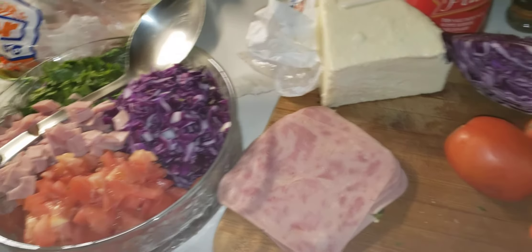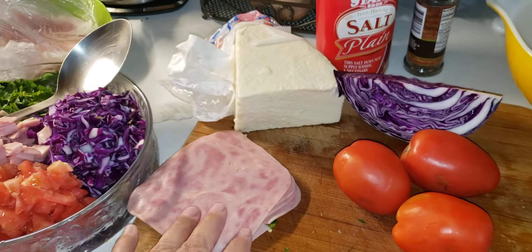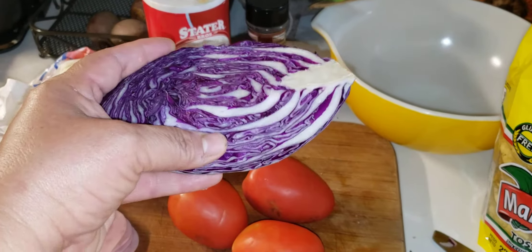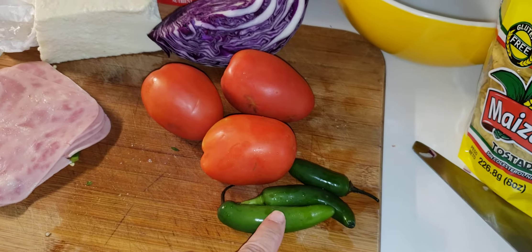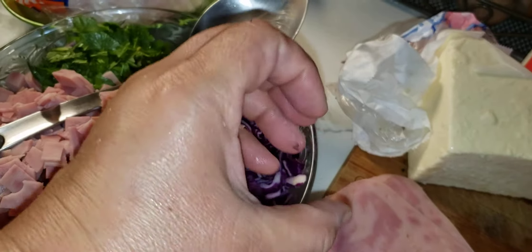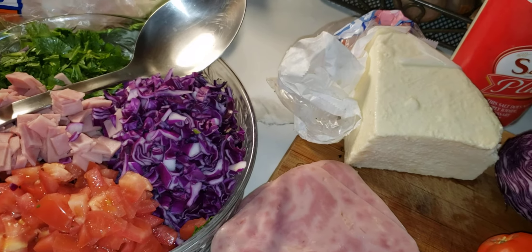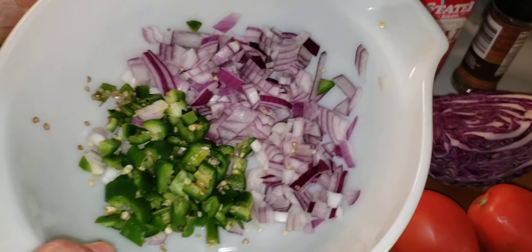Here are the ingredients: three Roma tomatoes — I like Roma because they have better taste — some slices of ham, a piece of Mexican cheese, and about a quarter of cabbage. I like the red cabbage. Three serrano chilis if you like spicy food. A handful of cilantro from my backyard, half a purple onion, and the three serrano chilis already chopped up.